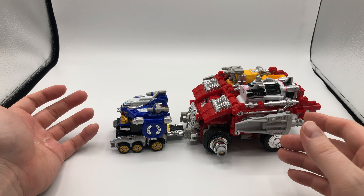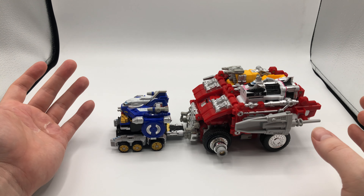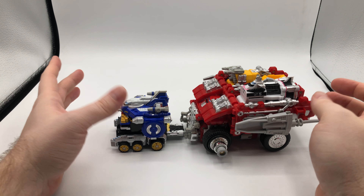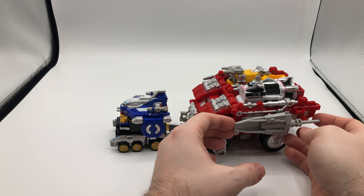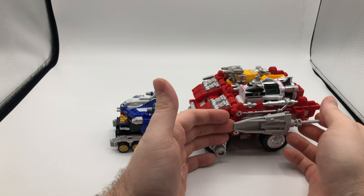Part of my issue with this toy in general is that I don't think it has a cohesive design. I see the theme, but I prefer them in their individual modes — I think they look fine that way. But in either of their combined modes, I don't think it goes together very well. I don't super enjoy this. I also don't display my zords individually, so it will be in Megazord mode when it's on my shelf.